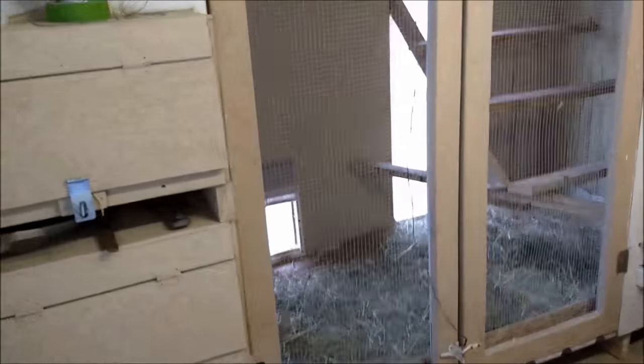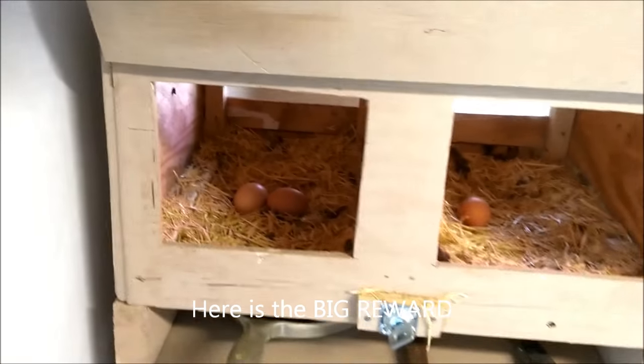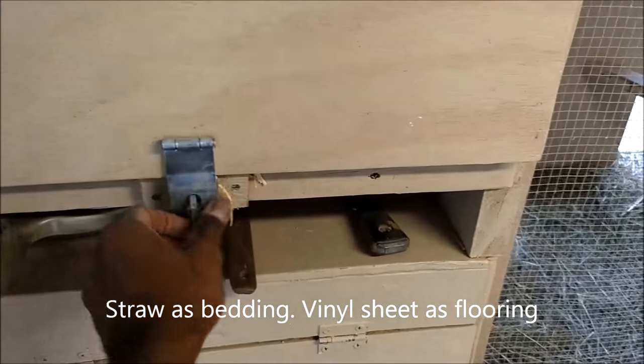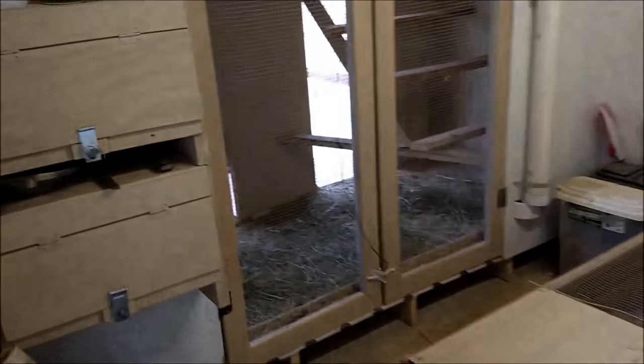By the way, this is how we access the egg boxes — you open up the external door, grab the eggs, and be done with it. I don't have locks on the egg boxes, but the whole shed is locked anyway, so they're good to go.